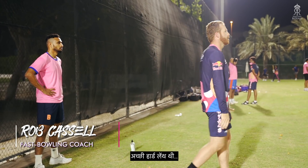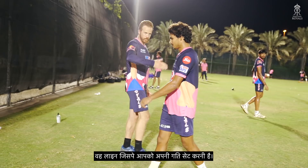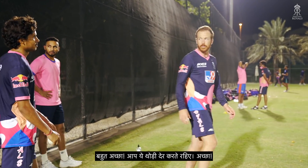Good, good hard length, yeah. I remember that line we spoke about the other day, that line getting all your momentum going that way, great. I'll leave you to it for a bit, good.